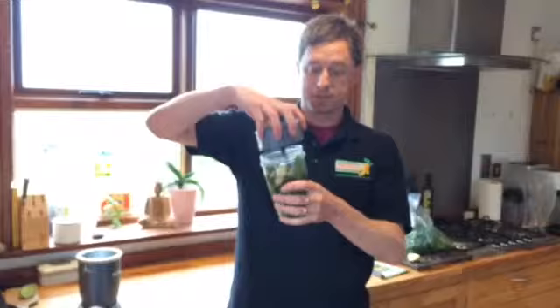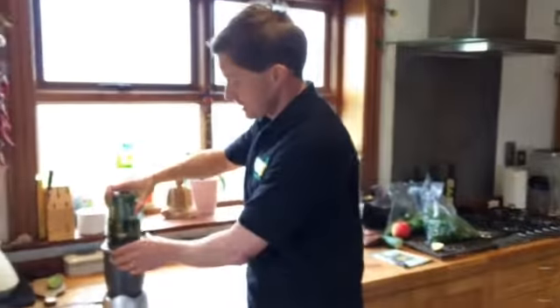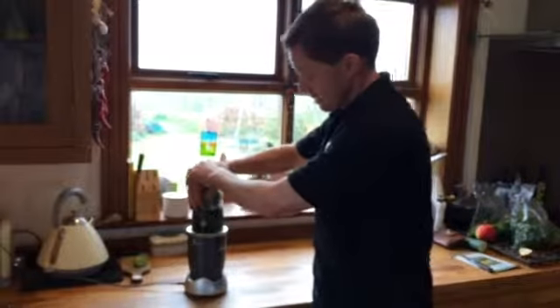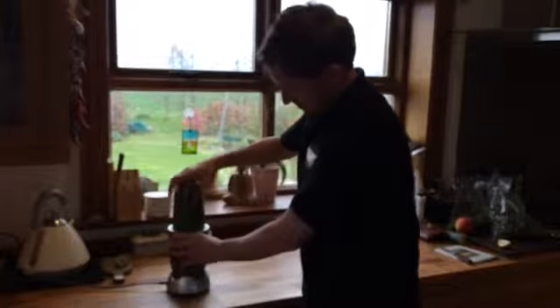The top of the NutriBullet screws on here like this. Turn it upside down, give it a shake, stick it onto the top of the blender and press it. For about 30 seconds and you get a lovely, green, healthy smoothie.